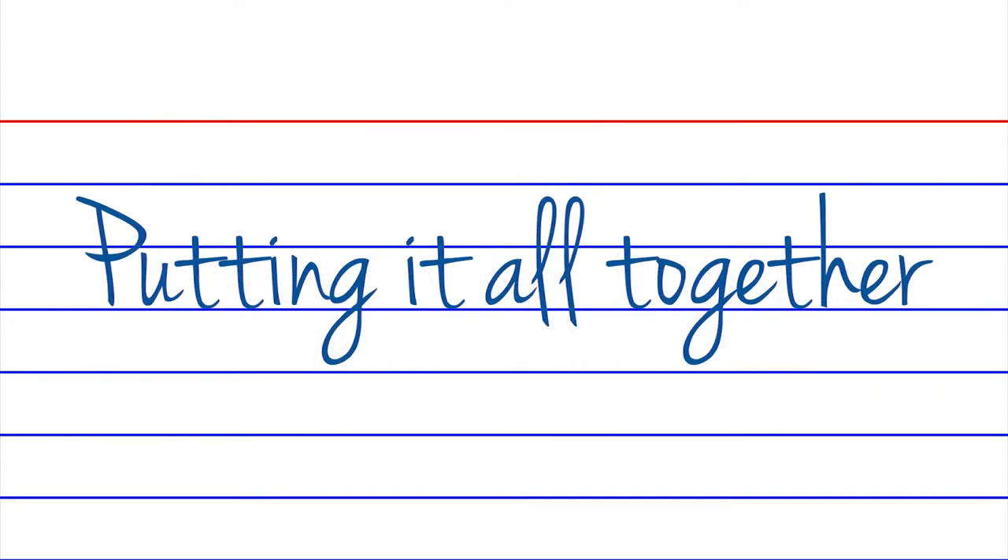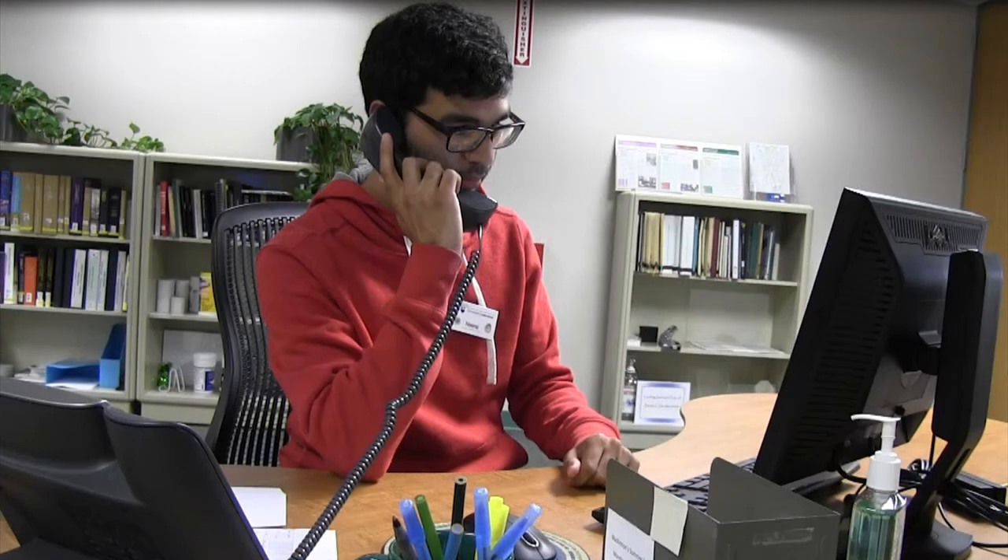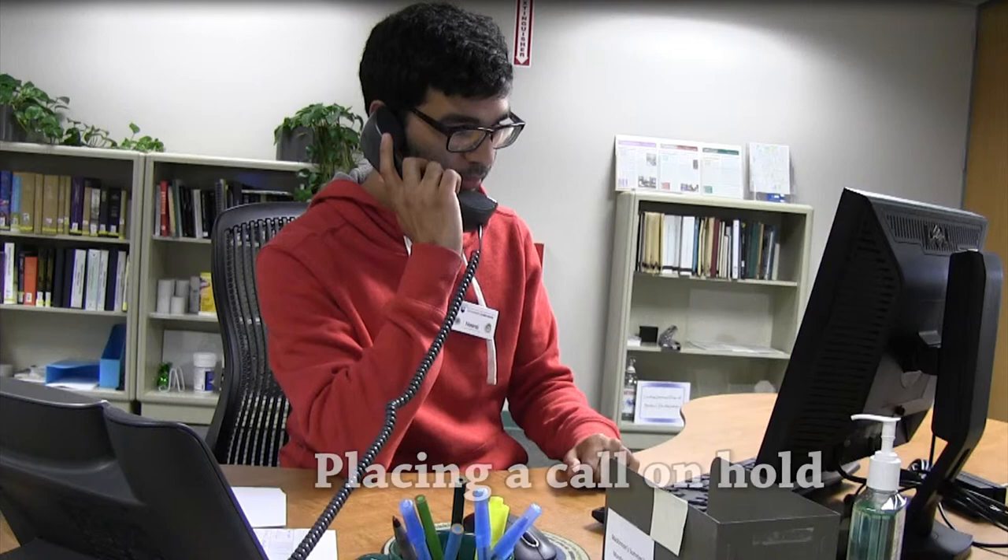So, what does it look like when a patron is placed on hold properly? In this scenario, a patron has just left their research hub and realized they left their USB drive in the computer they were working at. Watch as Neeraj handles the call.